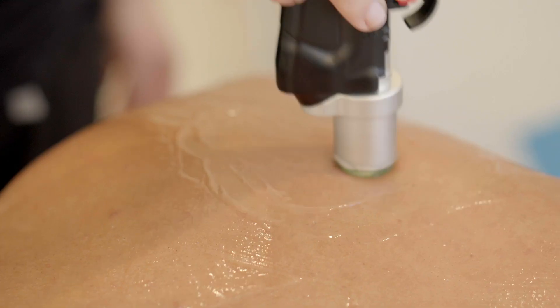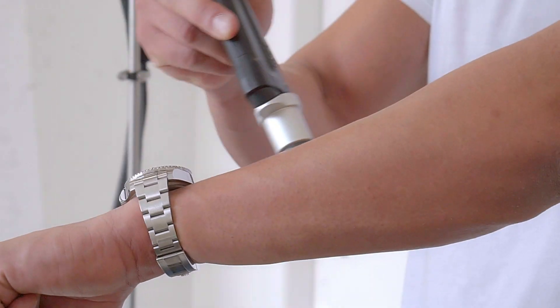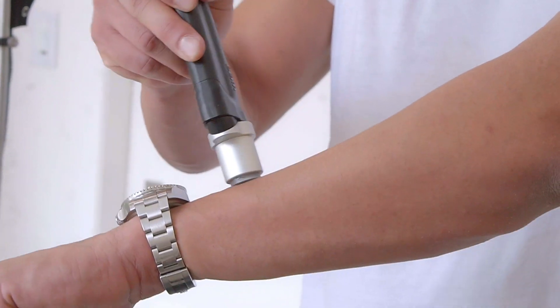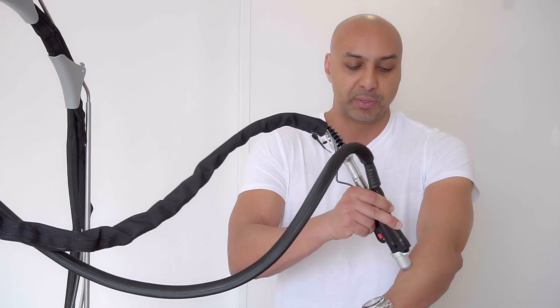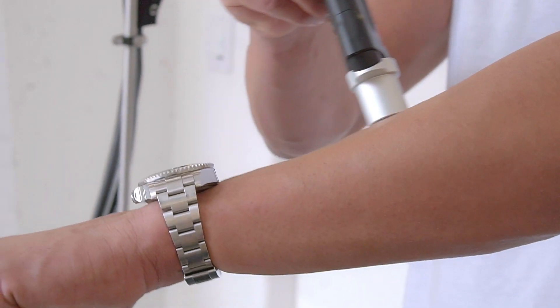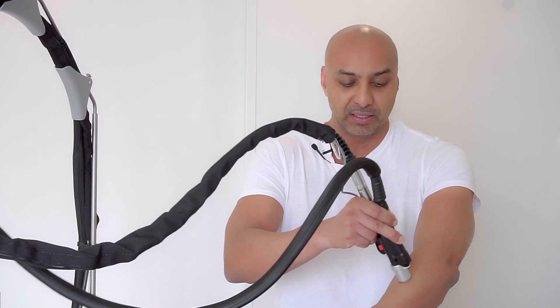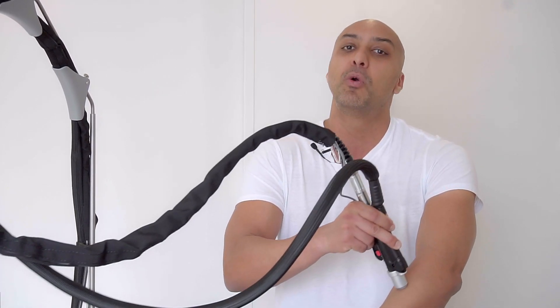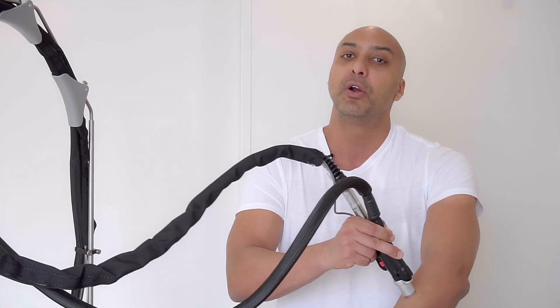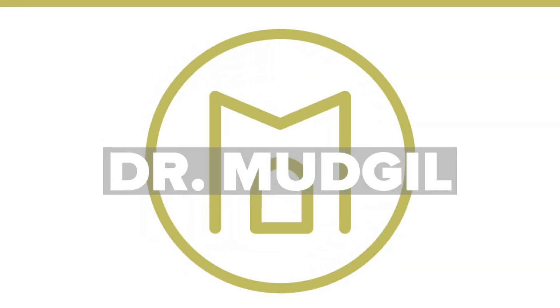Instead of it being all in one zap — like a gunshot — we're essentially painting the area and delivering that same amount of energy over time. This is a lot less painful because you're delivering less energy with each individual pass. You're also able to treat an area very evenly, which enables you to capture more viable hair follicles and eliminate them, making laser hair removal a lot more effective.